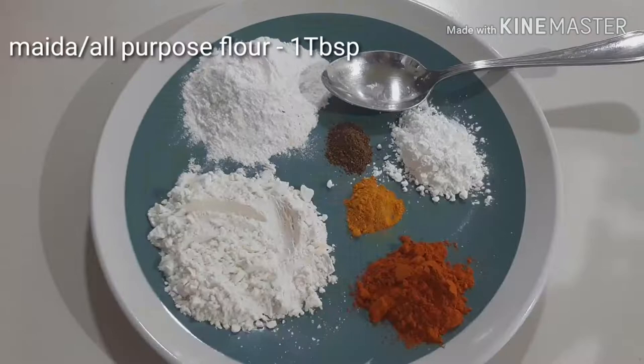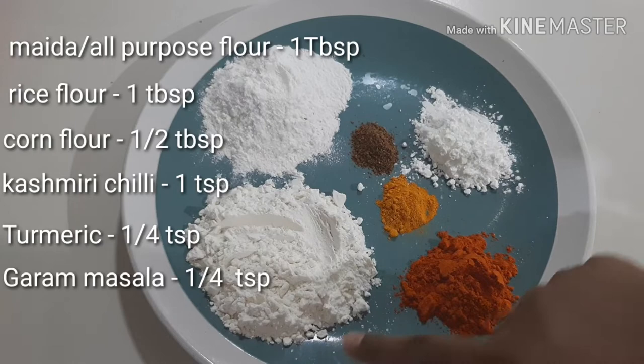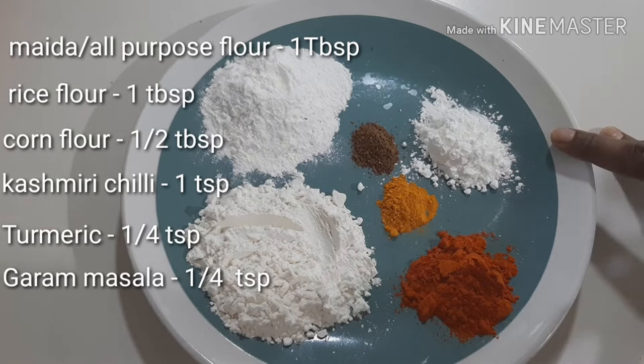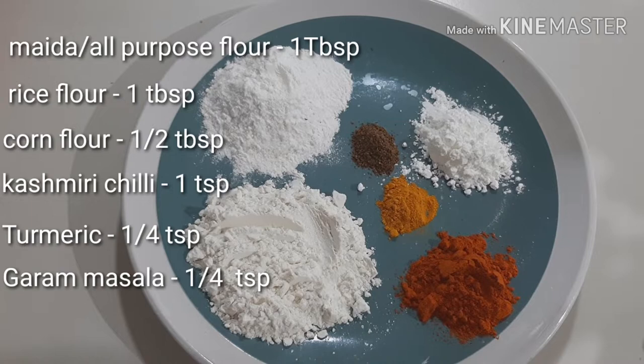This is a tablespoon. We use 1 tablespoon of cornflour. One tablespoon of cornflour, and one teaspoon of cornflour.